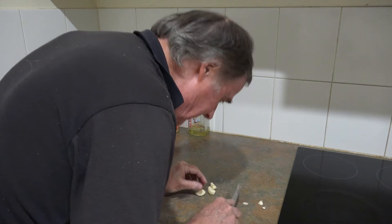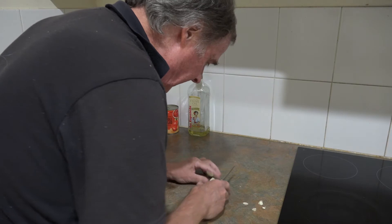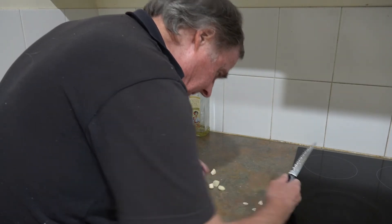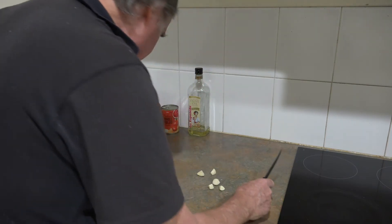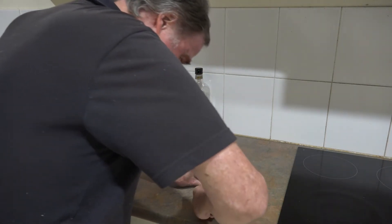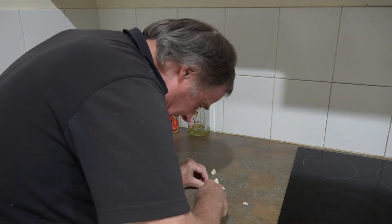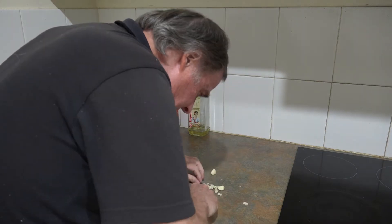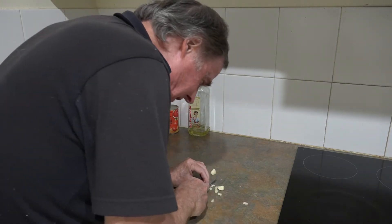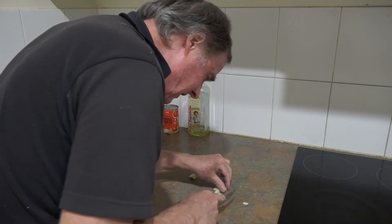There aren't garlic crushers around, but I just use a knife like this — it seems to do the trick fine for me. Just put a bit of pressure there and slice them up. That's how I do it anyway; I don't know if it's the right way, but I haven't really been trained to do any of this. I just work out what's expedient for me and it seems to work fine.